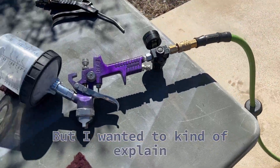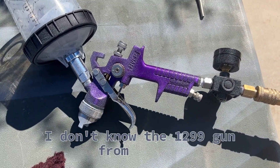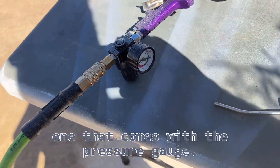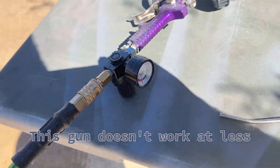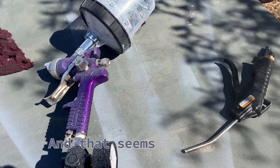This is the $12.99 gun from Harbor Freight, but I paid the $19.99 for the one that comes with the pressure gauge. I turned my tank down to about 40 and have this set to about 35. This gun doesn't work at less than 30-35 psi from what I've read, and that seems to be it.